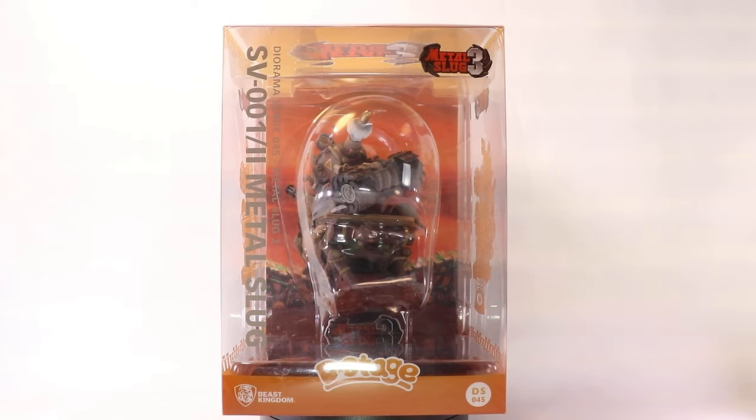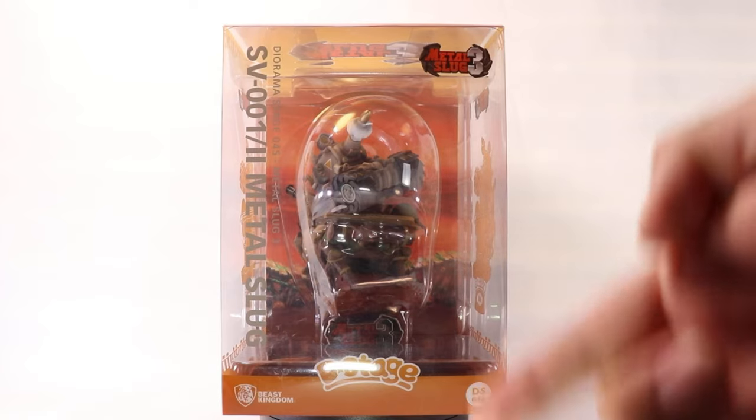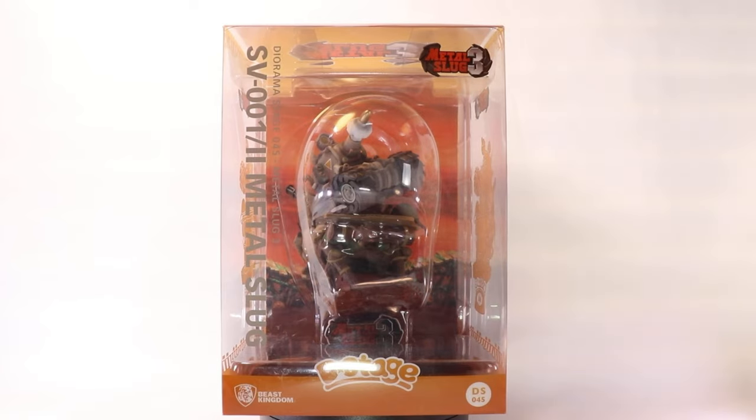What up, what up? So I just want to do a quick little look and video on an item that I normally wouldn't bat an eye for, and that is Beast Kingdom's D-Stage Metal Slug 3 statue.